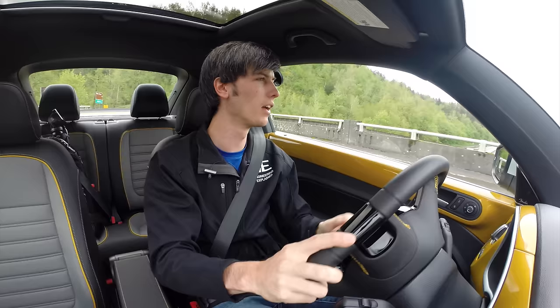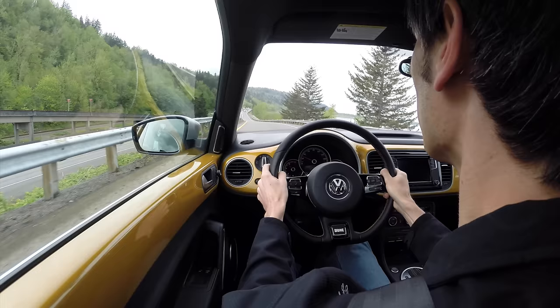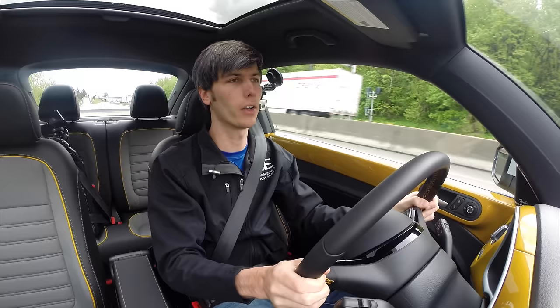I put my foot on the brake and the gas, released, got a decent amount of slip, and then traction control came on and powered through the rest. It hit 60 right at the end of second gear — as I mentioned, much more aggressive gearing than the manual transmission.